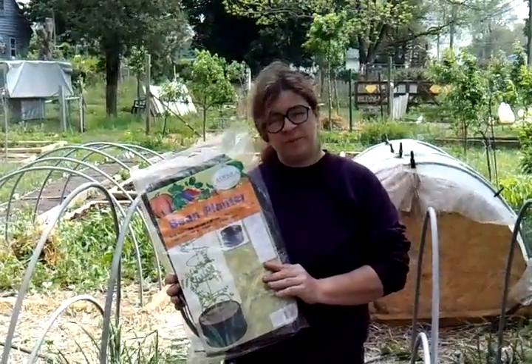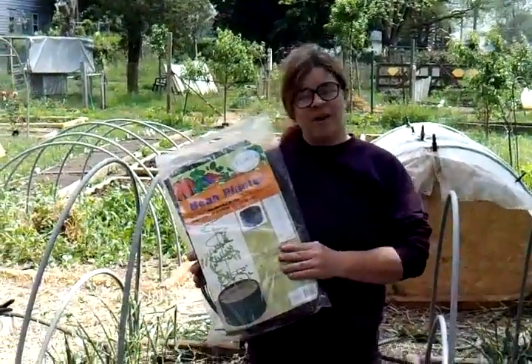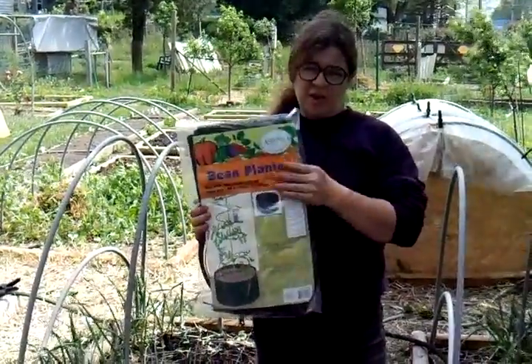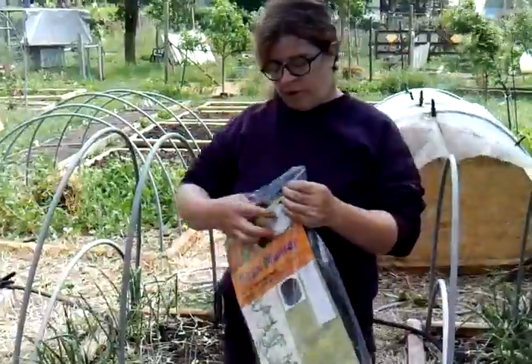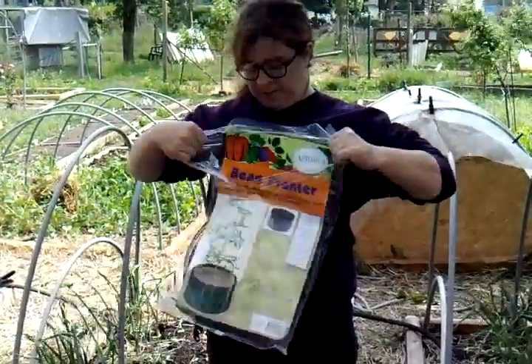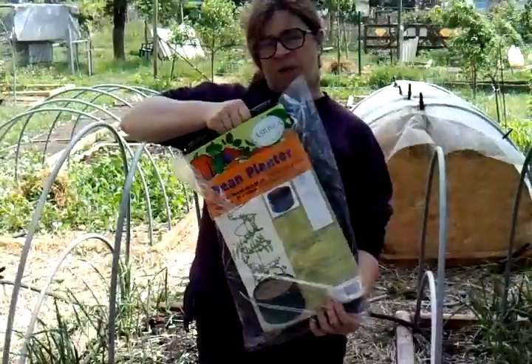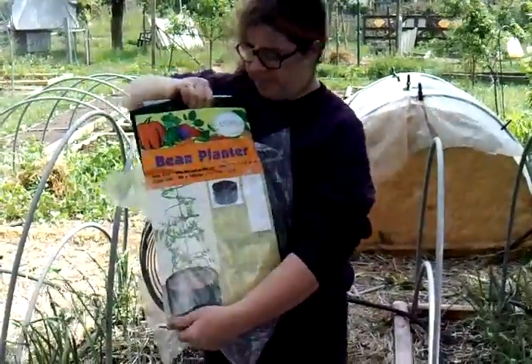I found these little bean planters at our local Big R store, so I thought I'd give them a try and see how well they work. That's what we're going to do today — set these up, fill them with compost, and plant some Chinese red noodle beans in them.